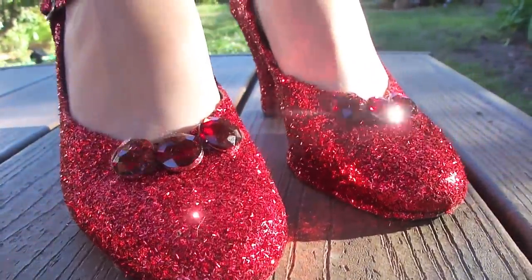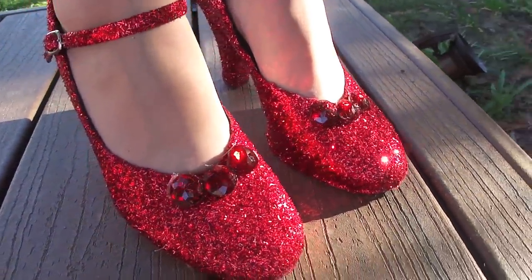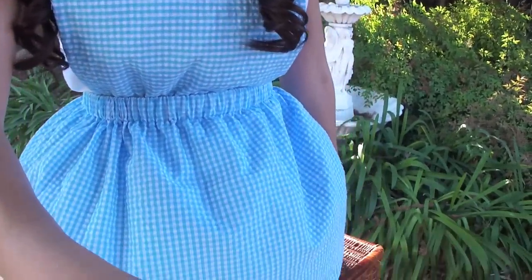Now that your shoes are finished, all you've got to do is seal them off by spraying them with some hairspray, and your Dorothy shoes are complete. All you've got to do now is put on your Dorothy costume, and you're ready for a Halloween party!